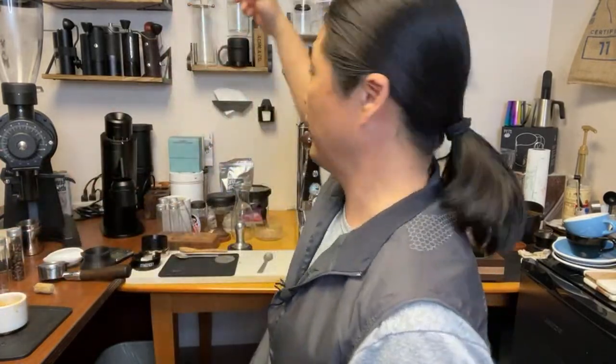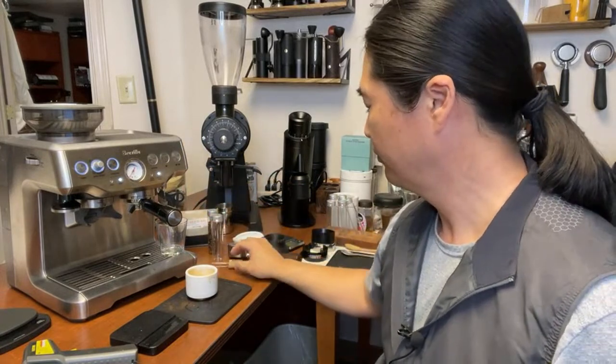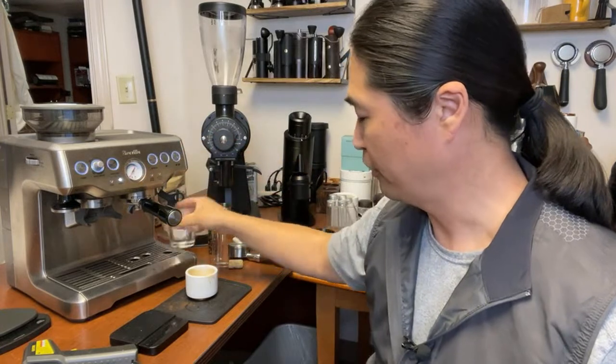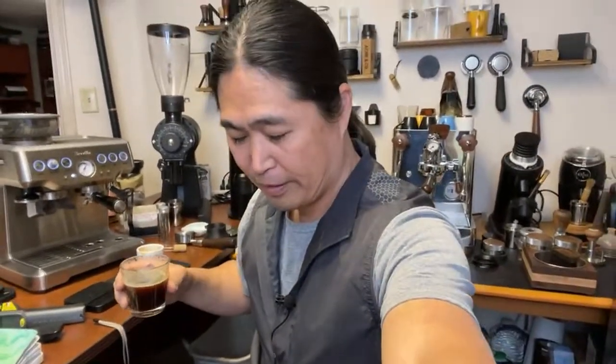You can also make some hot water for a nice long black if you want. So now the question is: do you want a machine that's convenient and easy to use, versus a high-quality prosumer machine? Some people call the Barista Express an appliance — they're not wrong. Breville makes awesome appliances, and then you have the prosumer coffee machine category.